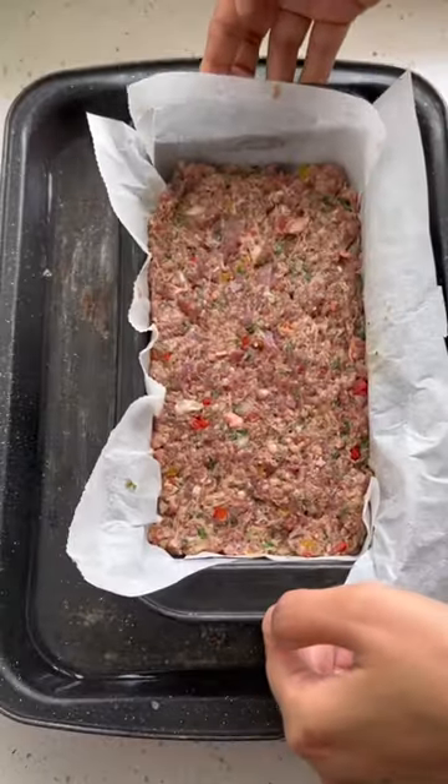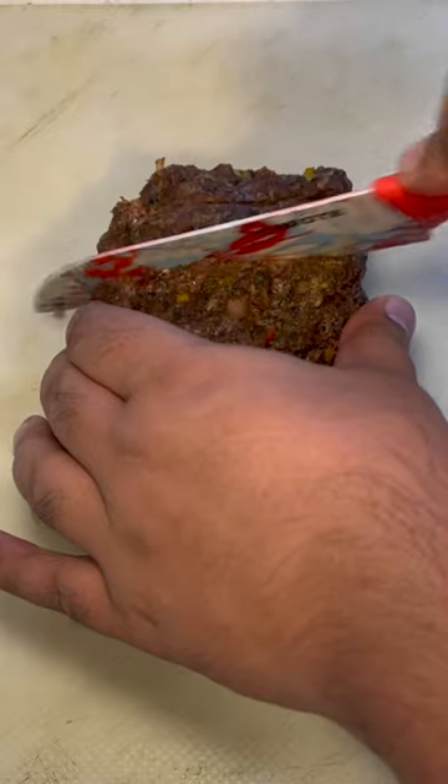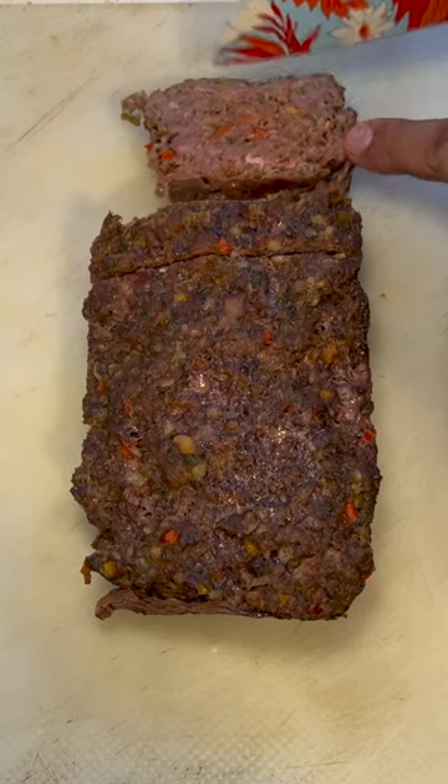Once done, I packed the meat in a cake tin and baked it for an hour and a half at 180 degrees C, and served it with some steamed broccoli, mashed potatoes and mushroom gravy.